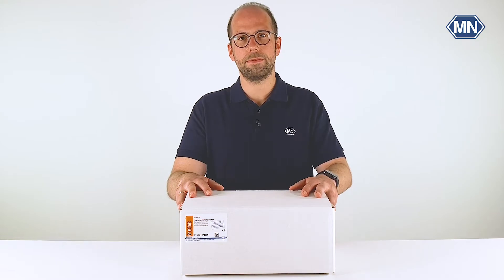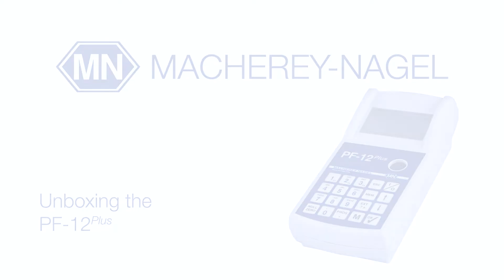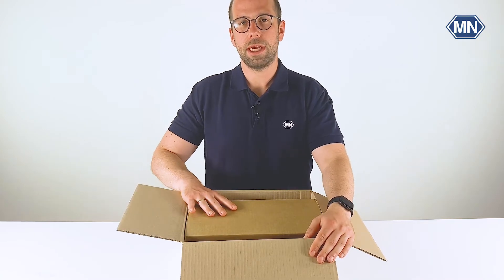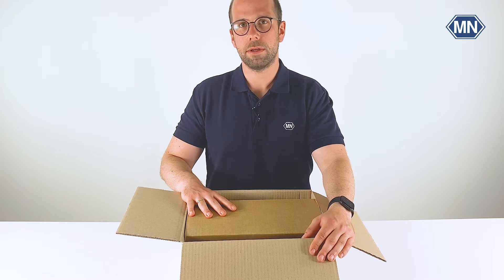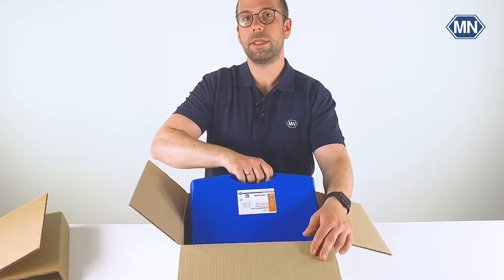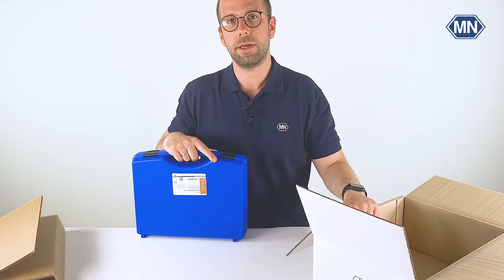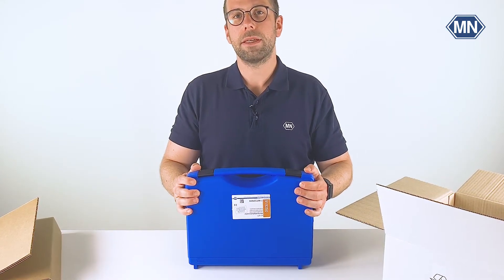So, without further ado, let's open the box and see what's actually inside. When you first open the box you will notice that the photometer case is protected by another layer of cardboard. The case includes the photometer and all the accessories. In order to access the photometer, take out the protective cardboard layer and lift the photometer case out of the package. We will ask you to keep this package in case you need to send the photometer at a later date. But for now, let's have a look at what we will find inside this case.